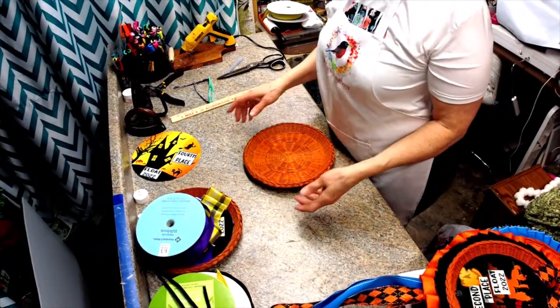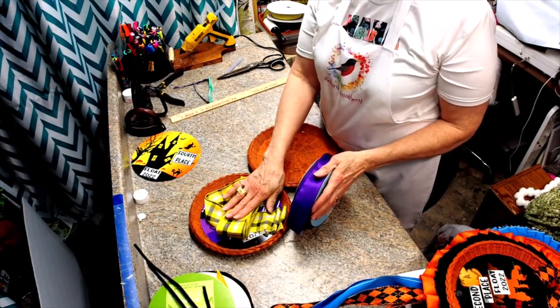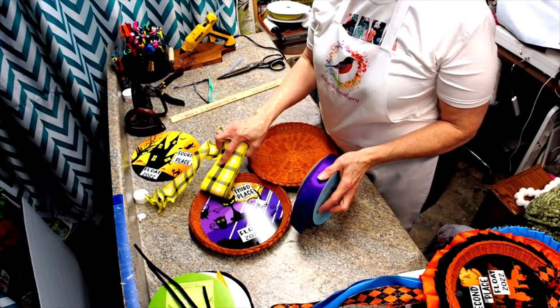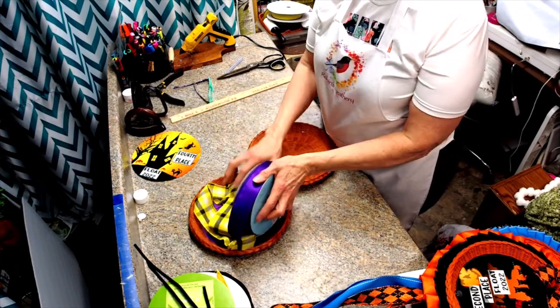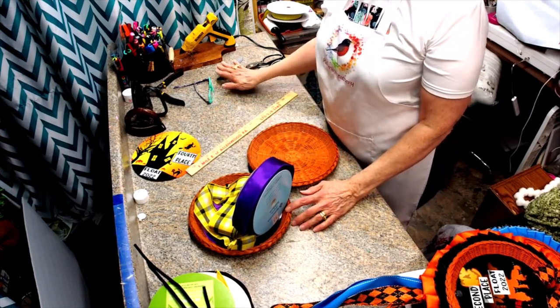Basically all you need are some wired ribbon. I chose a two and a half inch and a one and a half inch that kind of complement each other according to whatever sign I was using, and then a ruler, scissors, and hot glue.